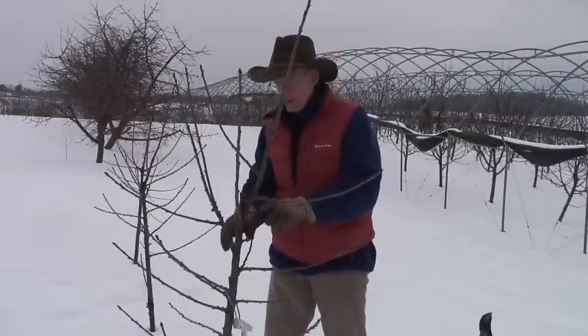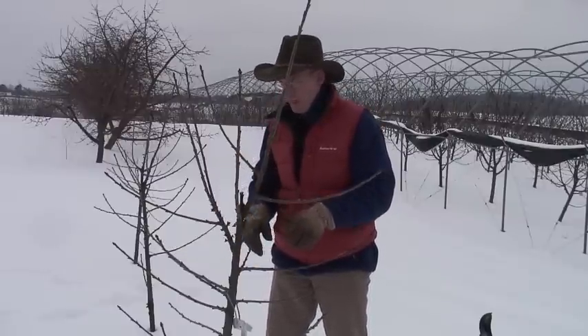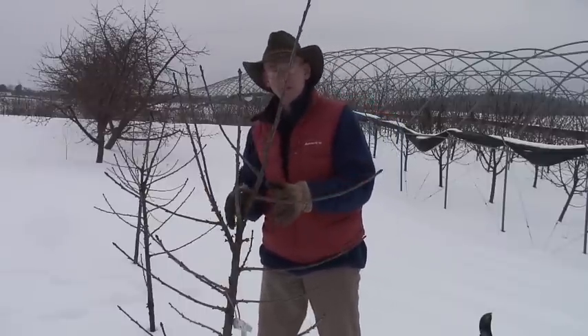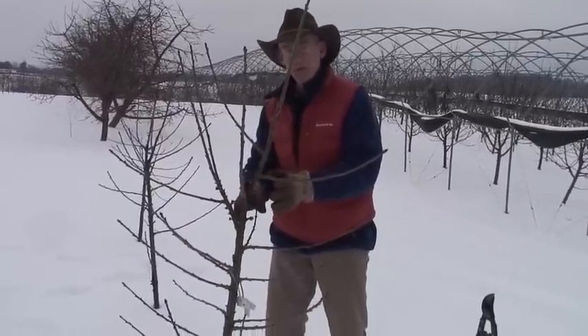That response threw out all of these very nice horizontal branches. We counted 13 or 14 branches on this tree, positioned very nicely in a whirl for the most part. Going into the third year, he has a lot of opportunities to select the branches he would like and eliminate any branches that are problematic.